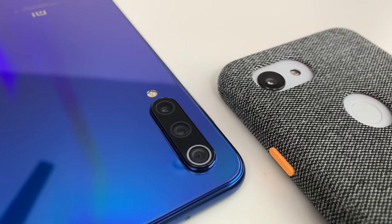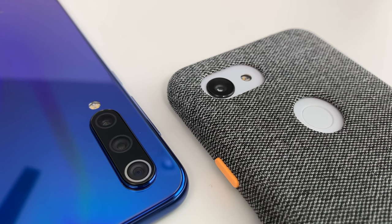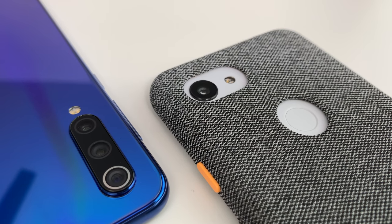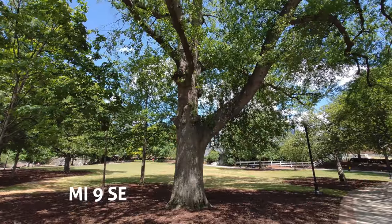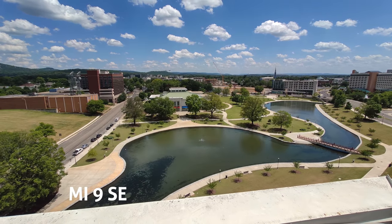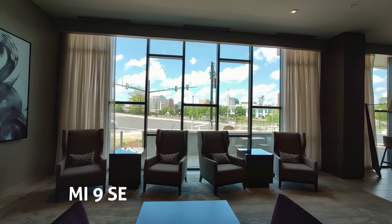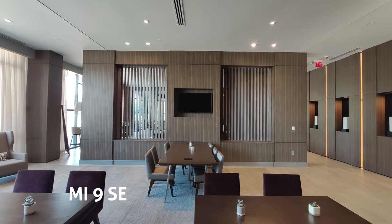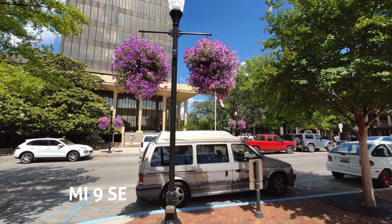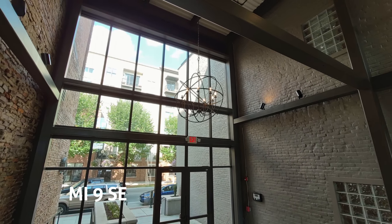First things first, the Mi 9 has a triple rear lens setup. The Pixel has only a single lens, so it makes it slightly more complicated for comparisons, but still very interesting results. That 123-degree ultra wide angle on the Mi 9 is fantastic — it captures wide landscapes and squeezes so much into the camera frame. It shoots with great clarity and sharpness and the dynamic range still looks really nice too. The edges sometimes have a little softness to them, but not too bad at all.